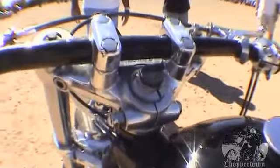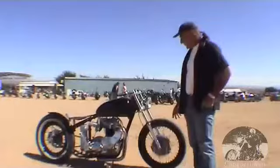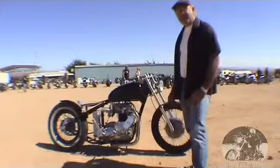It's got the Triumph dual-leading shoe front brake. I've been using forks from the 60s. The engine's a 64, an ARD mag, dual-carb Bonneville head.